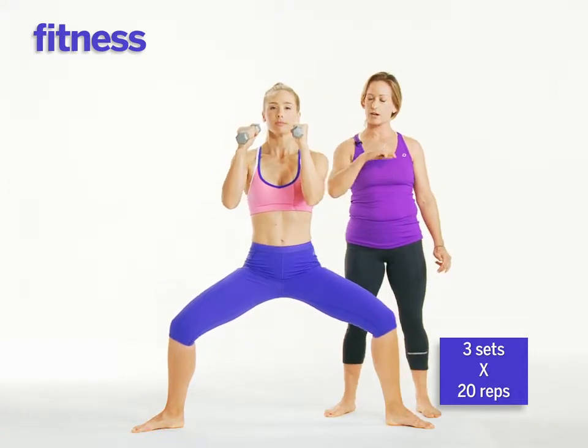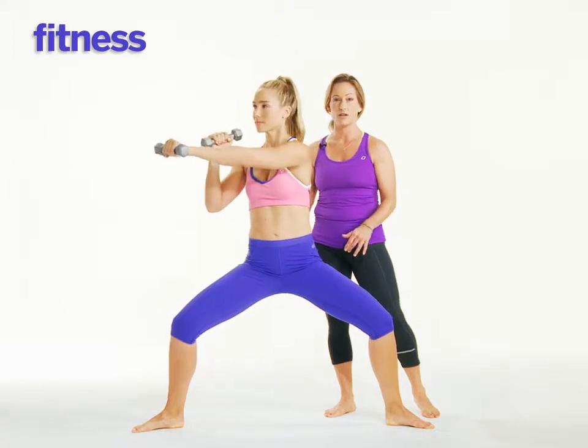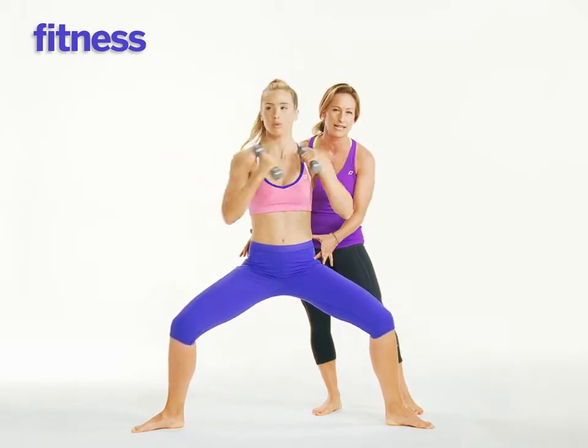Take a full inhale. As you exhale, rotate the right arm towards the right side, twisting the ribs, and then exhale twisting to the left. Slowly increasing the intensity of the pace — punch right and then left, rotating the rib cage, keeping the legs still and getting a little bit lower for more intensity.